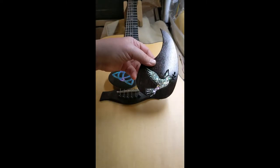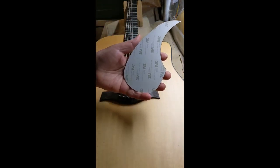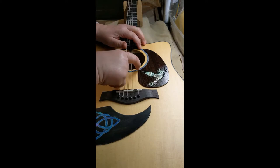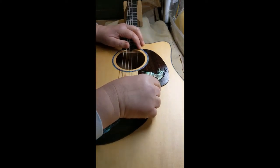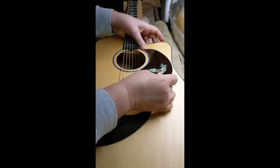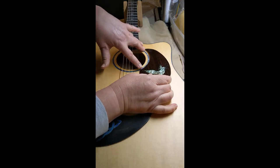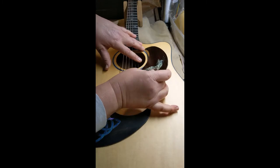So this is a standard pick guard — beautiful with abalone dove. You'll see them with 3M tape on them, and they're pretty easy to install. You find the position, mark your tip here and the tip here around your rosette. I usually put a mark down here as well. You peel off the backing, find your marks, placement here, placement here, and then drop it down.